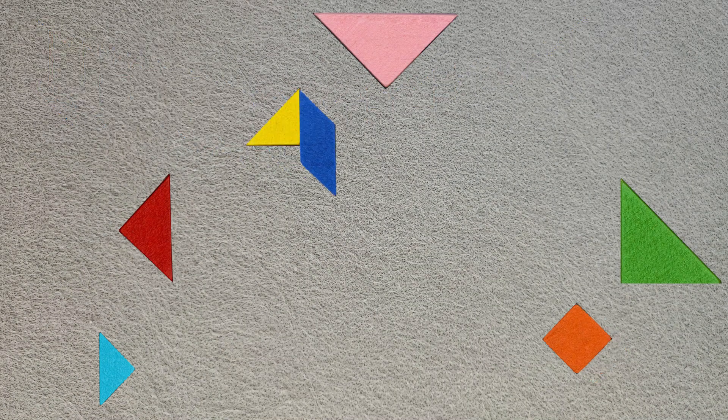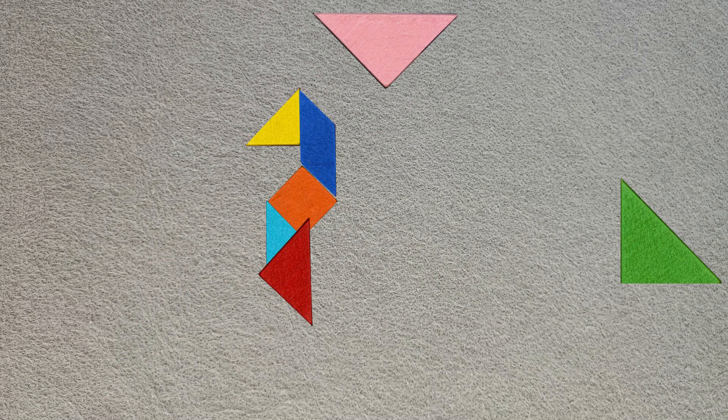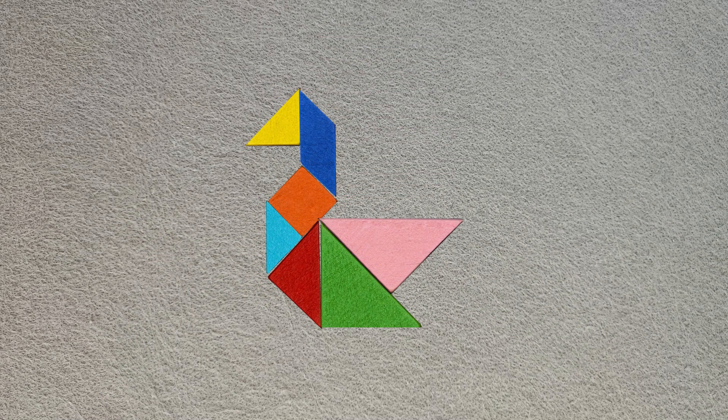A tangram is a dissection puzzle, which means that pieces can be assembled in different ways to form several shapes. I had fun composing this one. Beautiful, isn't it?